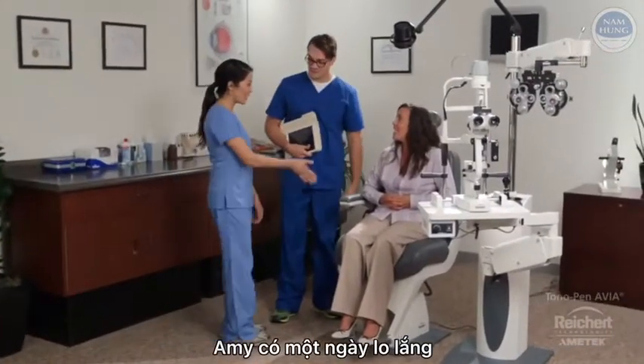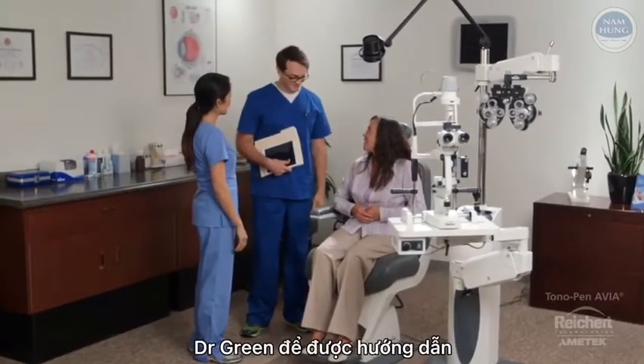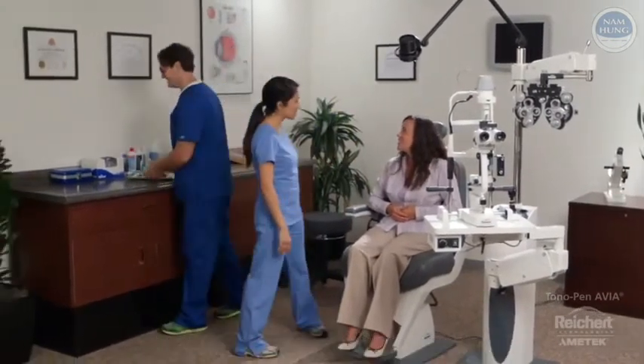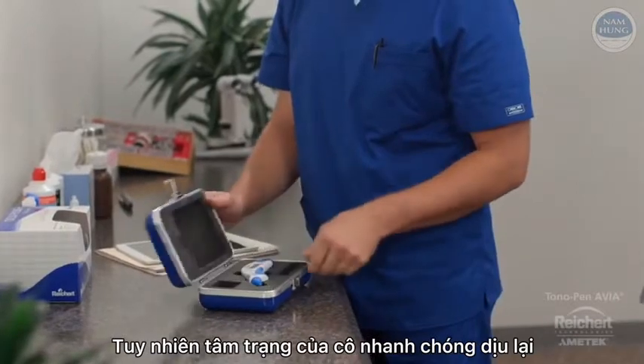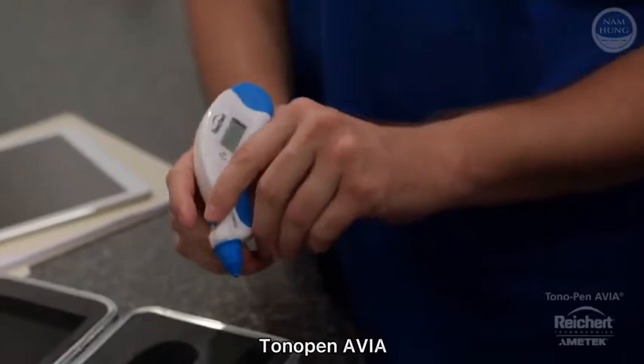Amy is having first day jitters. She's just started at Dr. Green's practice, getting on-the-job training, and she's feeling a bit overwhelmed. However, her nerves quickly begin to subside as Eric starts to demonstrate how to use Rikertt's Tonopan Avia.